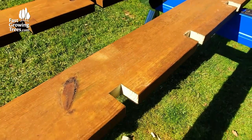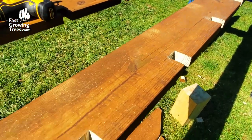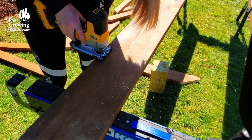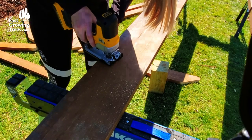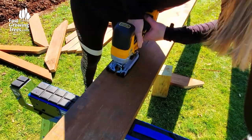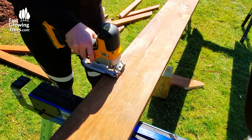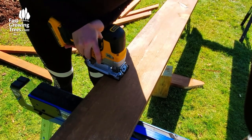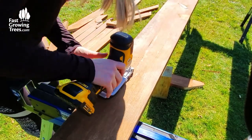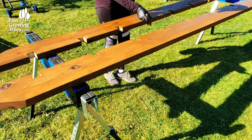I use a jigsaw to create 2-inch notches on both the front and rear headers. When I was looking at pergolas and arbors to get inspiration, I was attracted to designs where the beams and rafters were notched together. This added step, in my opinion, creates a nice finished look. Each notch is spaced about 11.25 inches apart. If you do not have a jigsaw, you can also use a circular saw and a chisel. I then finished the headers again with stain.